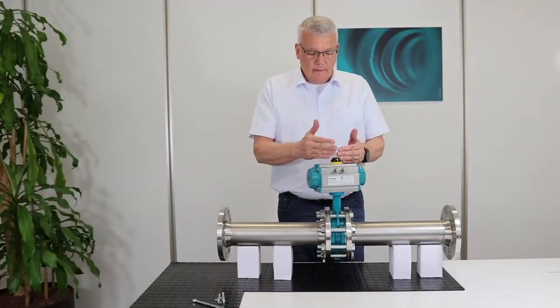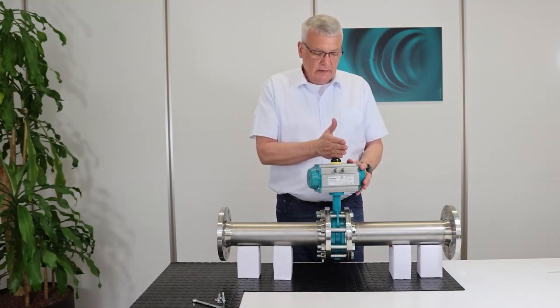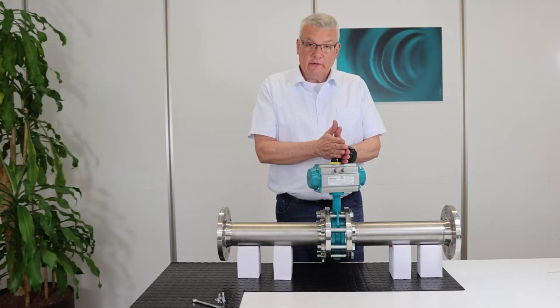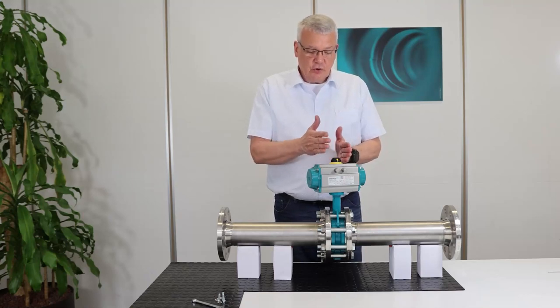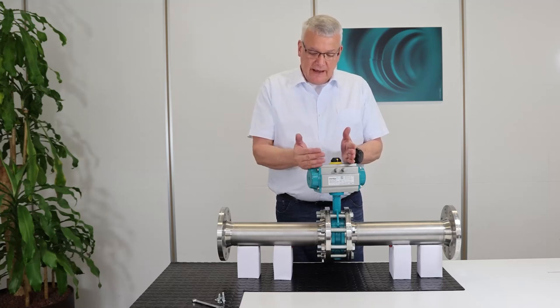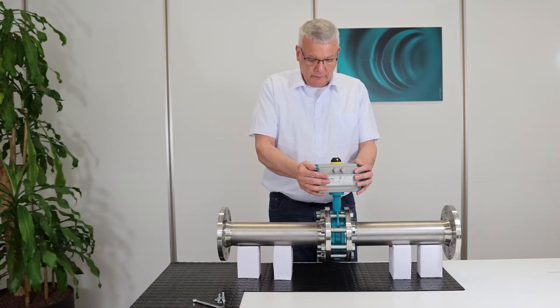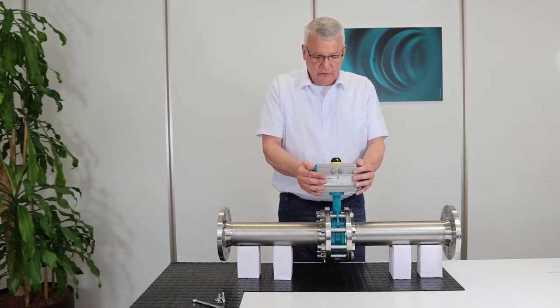As you see now, the disc of the valve is in a slightly open position. This is how the valve was installed in the pipe to ensure that we do not deform the liner during the time the valve is not in use. So now I need to adjust the position of the actuator to the valve.